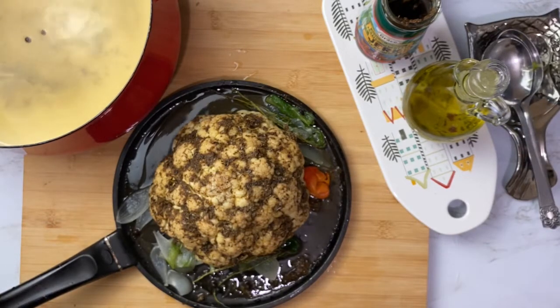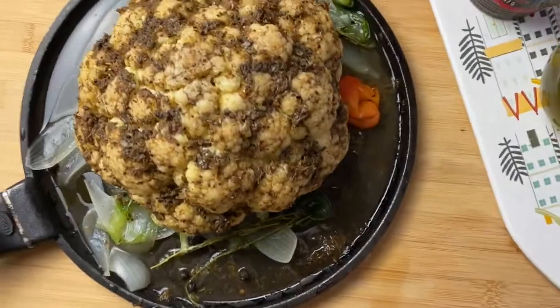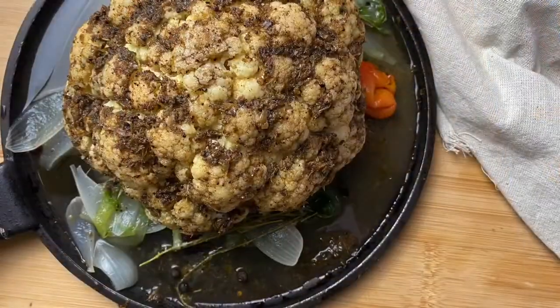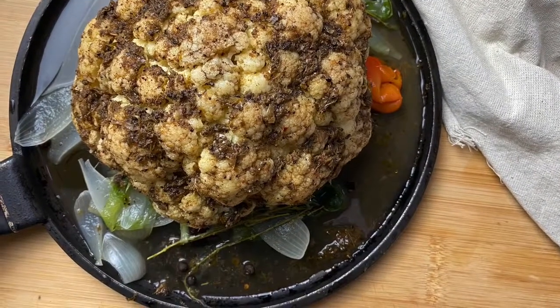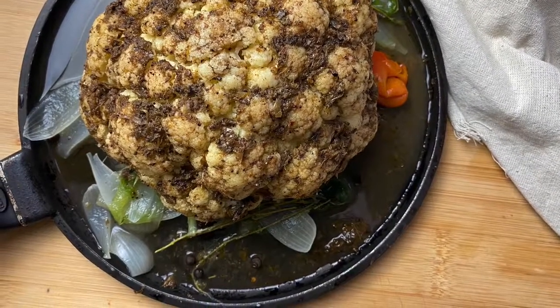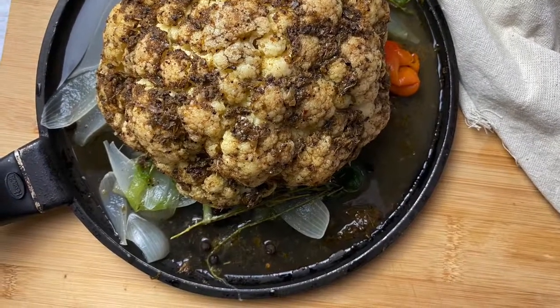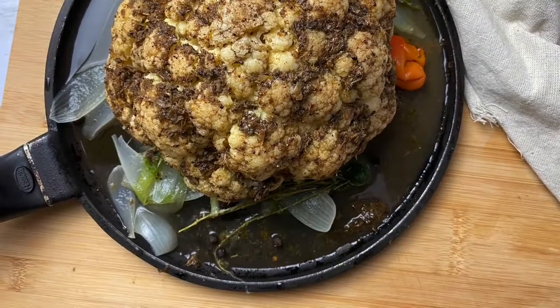Look at that — doesn't that look delicious? Amazing, and it's not even baked yet! Pop this in the oven at 425 degrees for about 10 to 15 minutes, then broil it for an additional five minutes for extra crispiness and browning. Make sure you keep your eye on it as it broils.